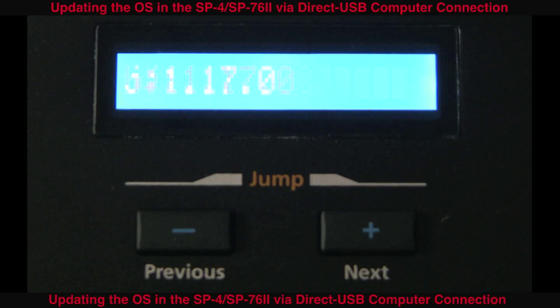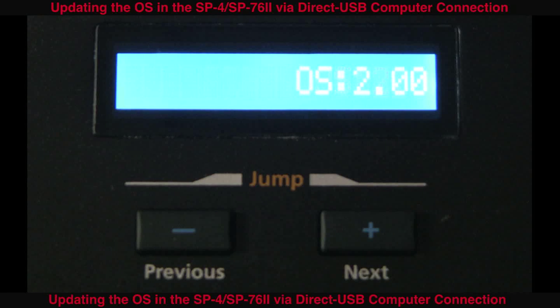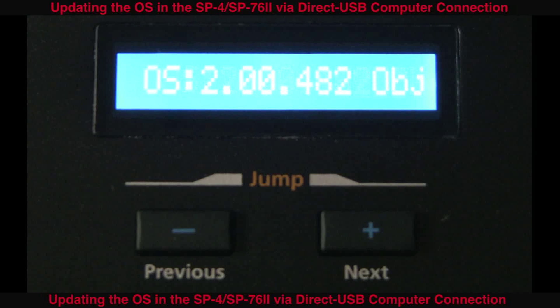To confirm the OS update worked, you can go to Global Mode. Press the channel parameter down once, and you should see the scrolling OS information.